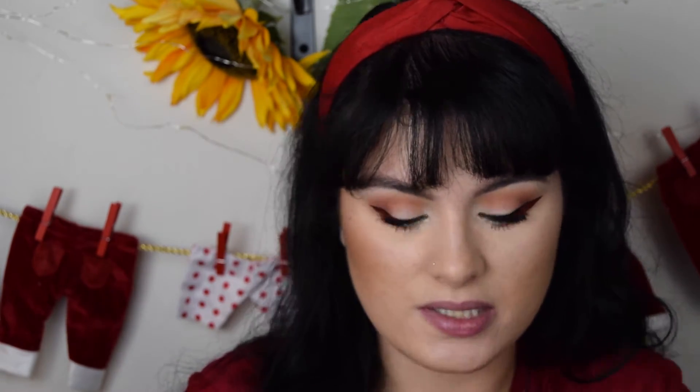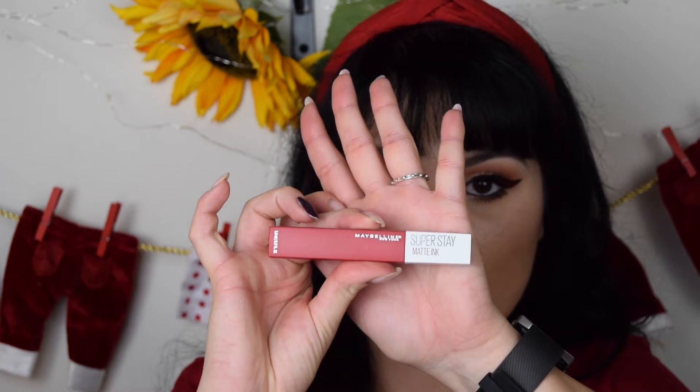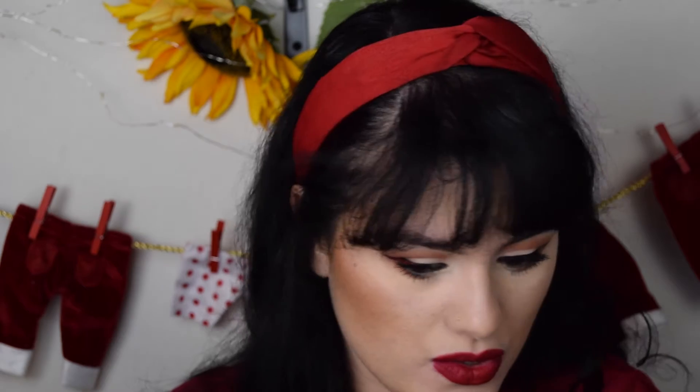One thing we have to do now are the lips. For today's look I'm going to use this pencil from Essence called Femme Fatale. Then we're going to use the Maybelline Super Stay Matte Ink in the color Pioneer 20.